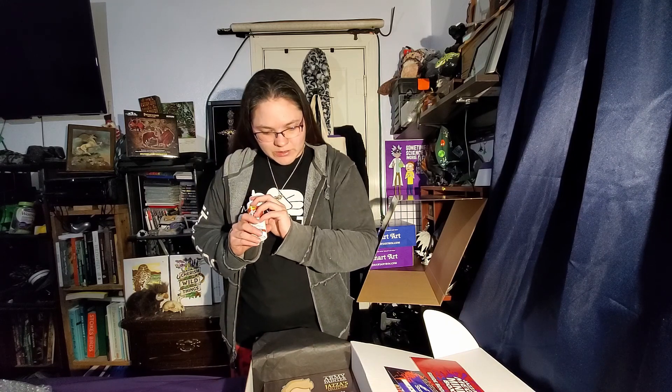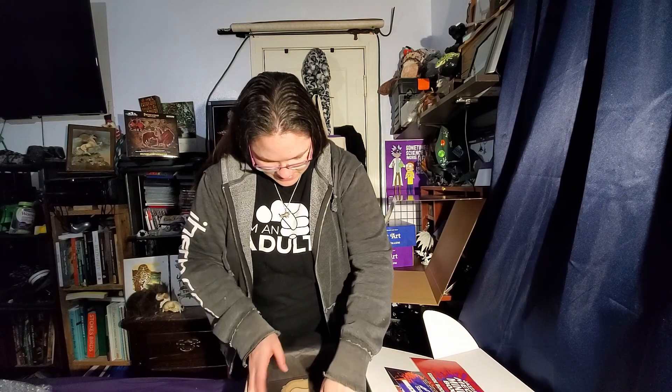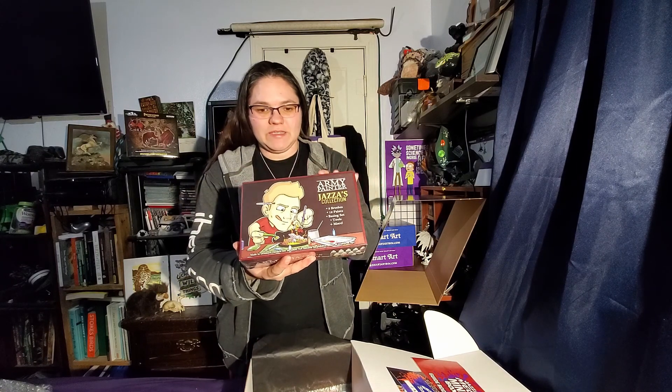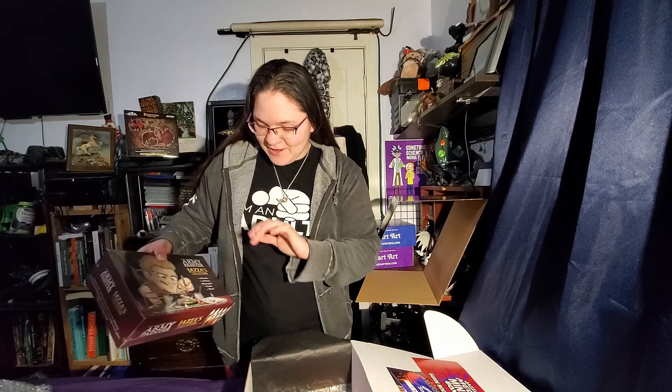Wood glue, as part of scene building usually. Just a regular small palette. And then an X-Acto knife, of course. And then there's the Army Painter Jazza's collection — this is specially made just for the Jazza boxes. It actually has a mini in it with Jazza's head, so that'll be kind of fun to paint. I'm not going to go through and open all of these right now, because they're not going to look like anything not put together anyway.